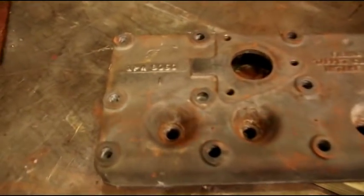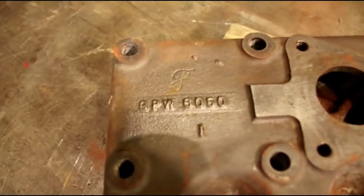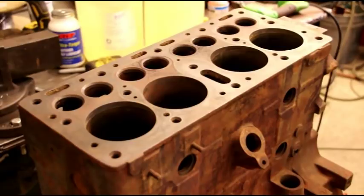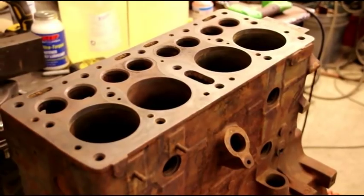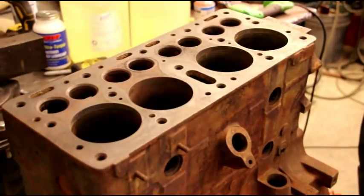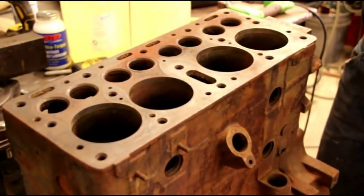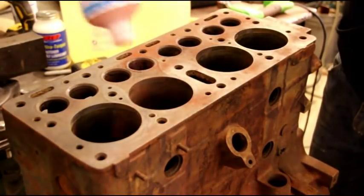We're going to do a little bit of magnafluxing and show you how to look for cracks in your engine. We've got an L-head that I took out of the cleaning solution today, took it outside and gave it a real good pressure washing through all the cooling system to get all the grease and grime off it. Matt is going to put some magnetic powder — we're using red — on this deck surface right now, and we're going to start checking for cracks.